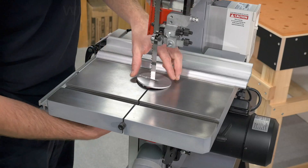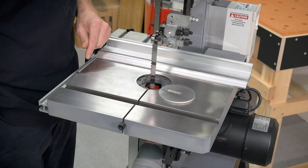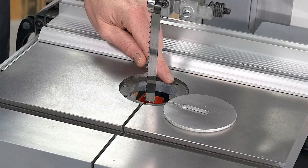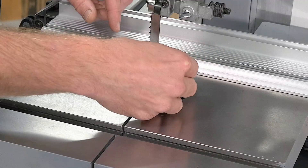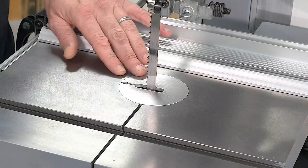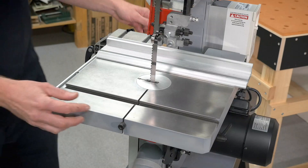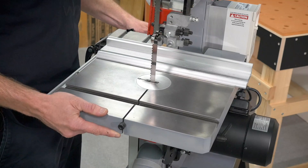The table insert is made from aluminium. It's a nice large size to get good access to the guides below the table, and we've also got these very useful grub screws, which means we can get this insert perfectly flush with the table surface. The table itself is nicely ground, smooth, and held very firmly in place by the trunnion.